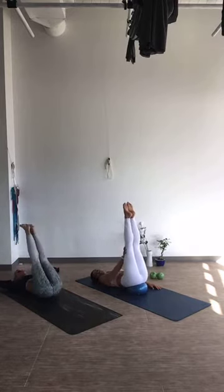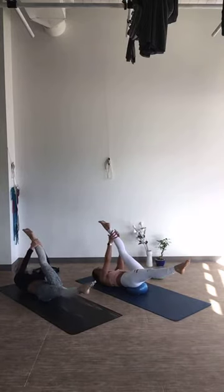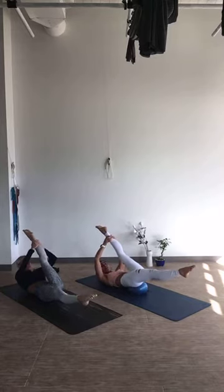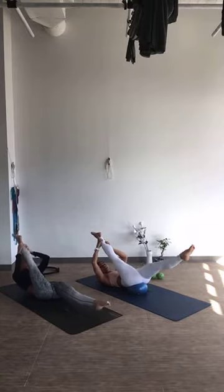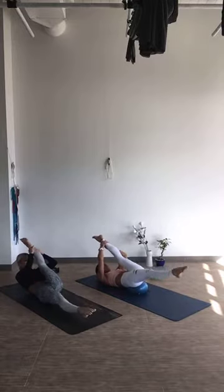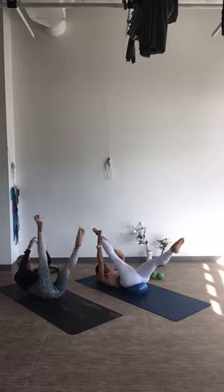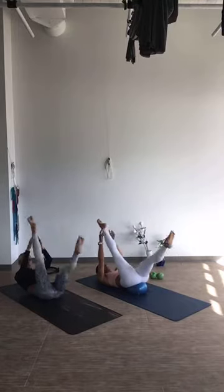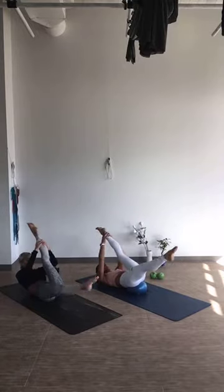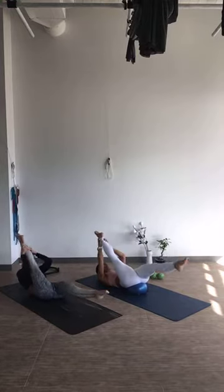We're going to take a split now — one leg comes down, one leg comes forward. Reach through your foot, or grab the calf or ankle, lift the head and shoulders off the floor. Pulse it twice and switch with control. Go: 2, 3, 4, 5, 6, 7, 8 — and 8, 7, 6, 5, 4, 3, 2, and 1.